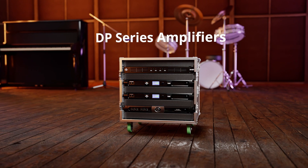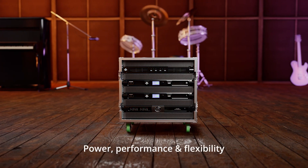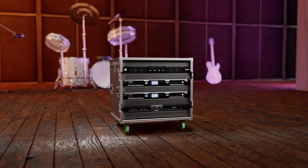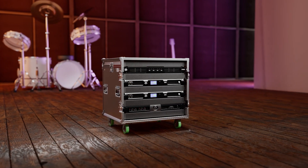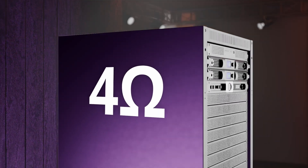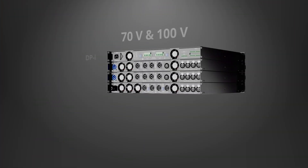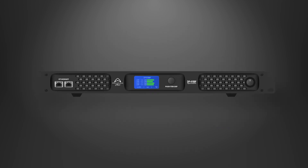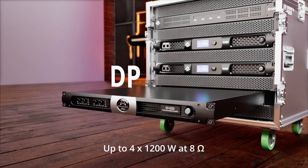DP series amplifiers from Wharfdale Pro deliver power, performance, and flexibility with a range of models to suit a wide variety of applications, all in a compact 1U package. Able to drive loads down to 2 ohms and models that can also drive 70-volt or 100-volt line, driving up to 20 loudspeakers per channel.